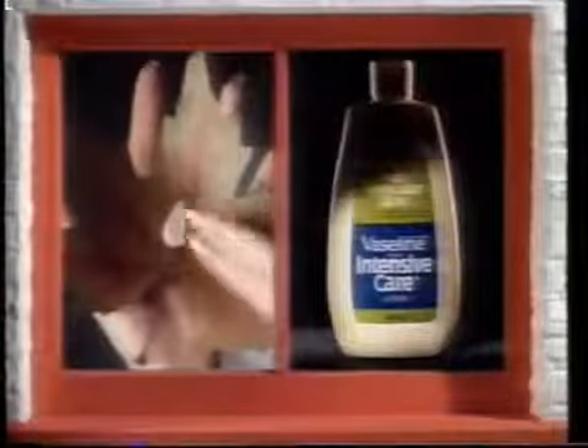Your hands can dry up because of hot water, cold weather, and a lot of hard work. They need Vaseline Intensive Care lotion.